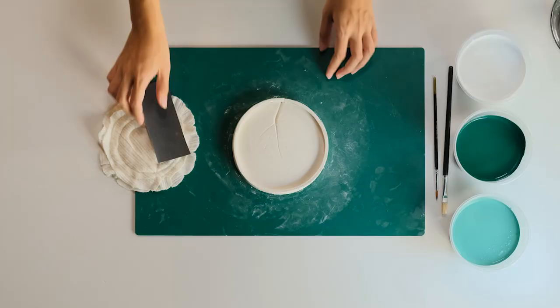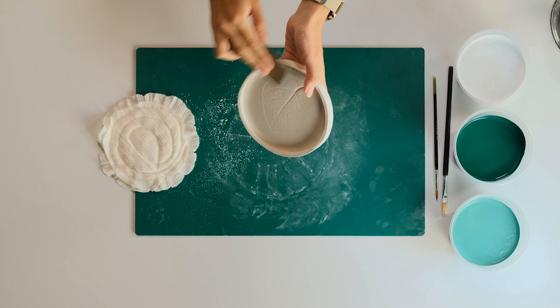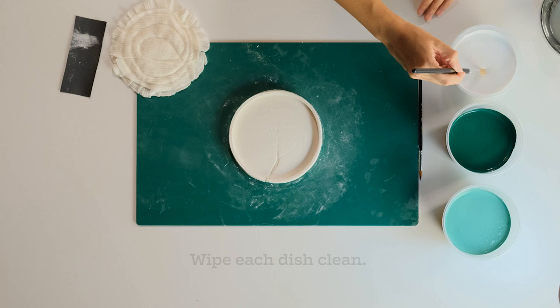Now that the clay dish is dry, it's time to paint! Smooth out any jagged edges using fine sandpaper, then wipe each dish clean before painting them.